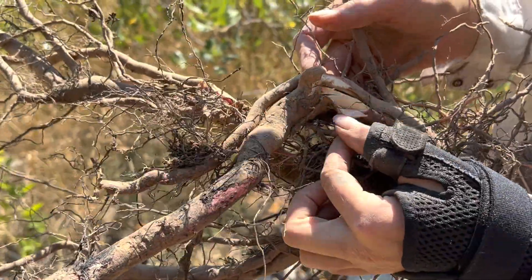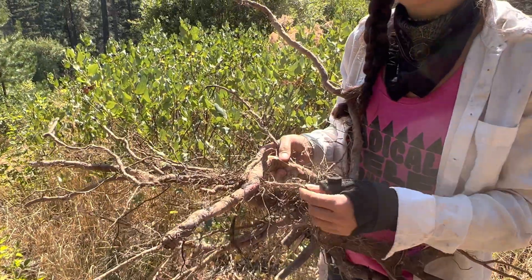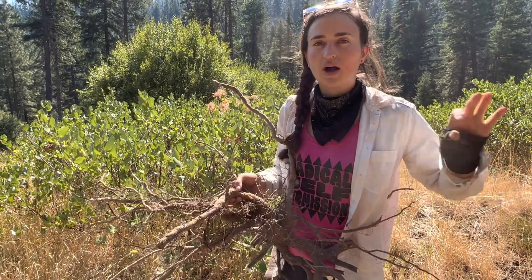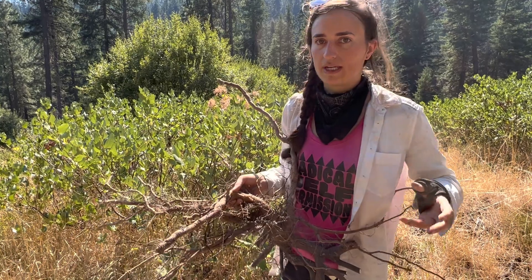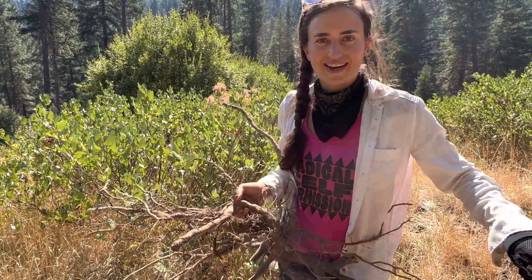That redness is a sign of good medicine, but even pink bark is also really good. You can use the stem bark of this plant, but keep in mind that while the stem bark is good medicine, the root has some compounds that the stem bark doesn't have, making it a little bit stronger medicine. So for uses like infections, I think it's nice to have the root.